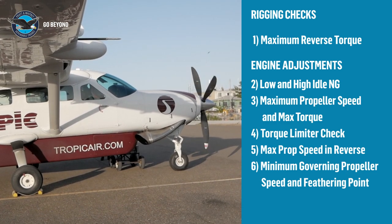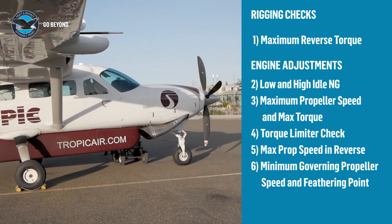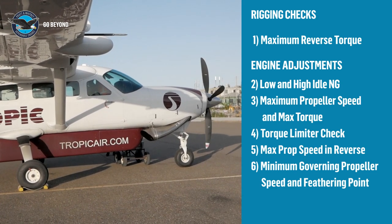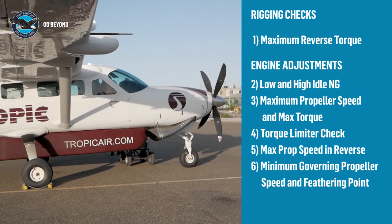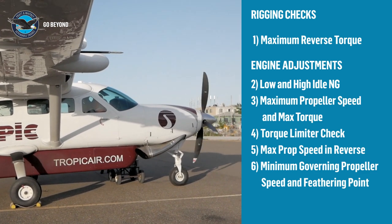These engine run checks include low and high idle engine settings, max propeller speed and max torque, the torque limiter function check, propeller maximum speed for reverse operation, and the minimum governing propeller speed and feathering point.